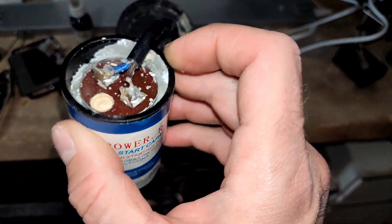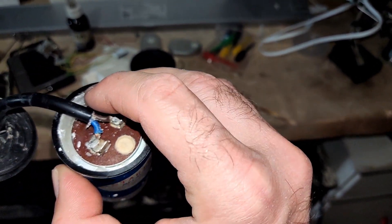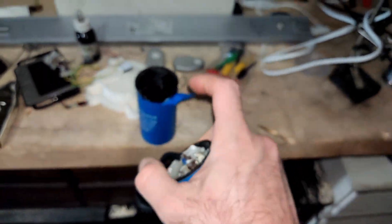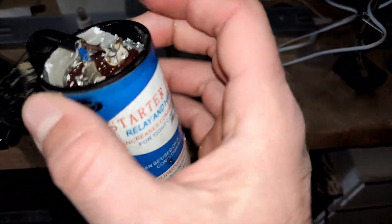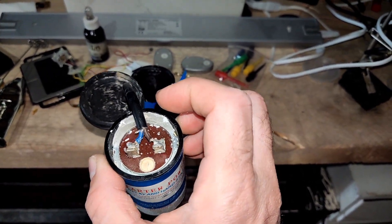Right now this capacitor still measures 180 microfarads, but I wouldn't use it anymore obviously. There was also something like Vaseline or a similar substance all around the cylinder and between the inner and outer casing. Just be warned, and see you next time.